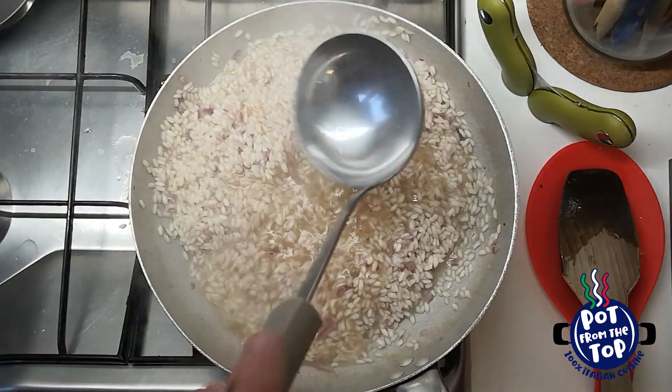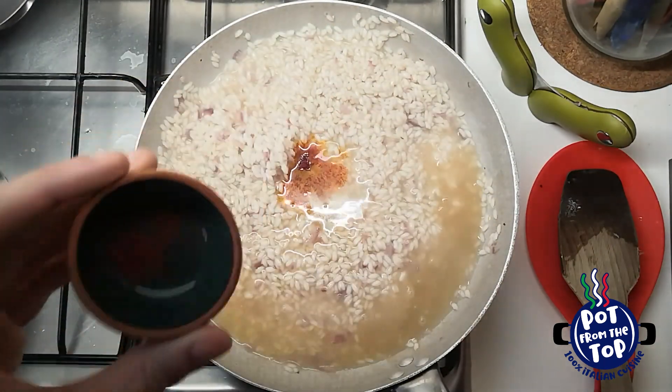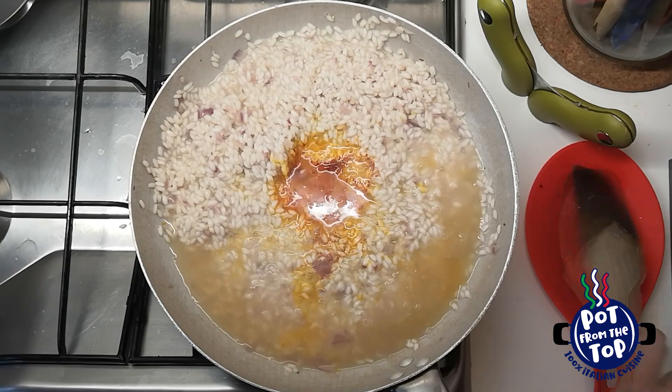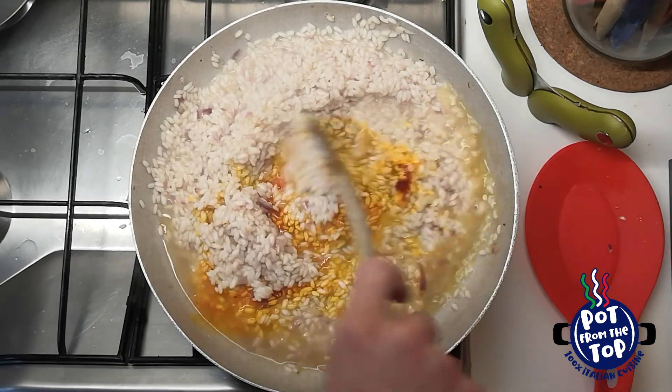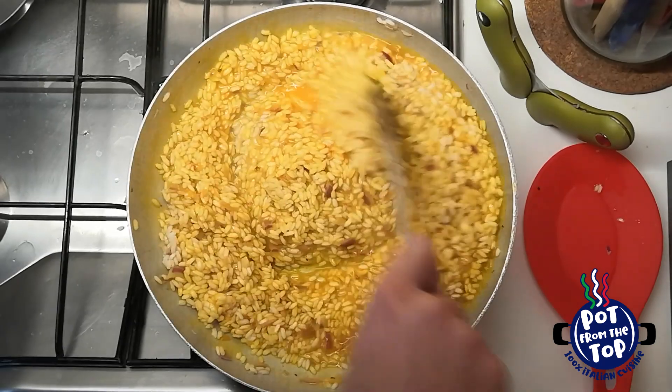Wait until you don't smell the wine anymore. Now it's time for the color, so stir again with the addition of saffron. Mix well until the saffron colors all the rice.